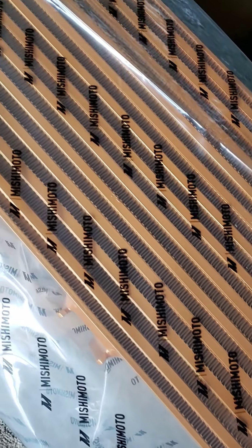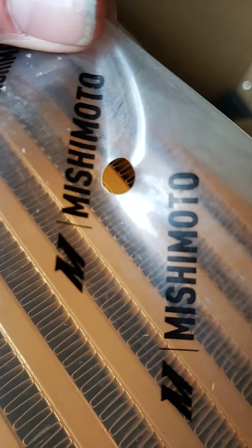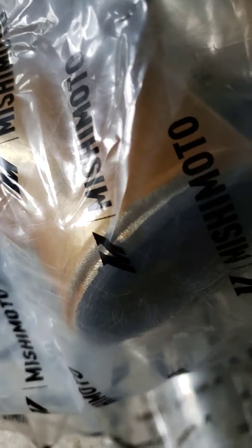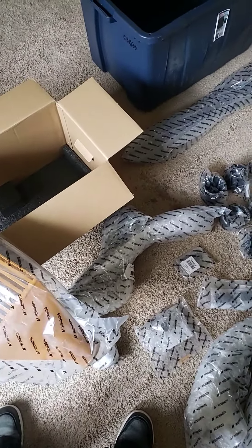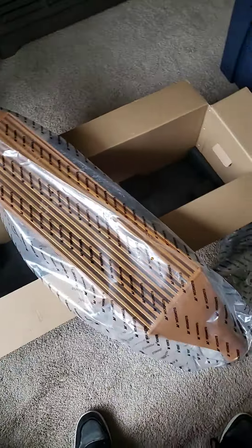The only complaint is it does come packaged, but if you look there are holes in the packaging, which allows for shipping to higher altitudes without the bag blowing up. But there are no end caps, nothing to keep the dust and stuff out of there. That was a little disappointing, especially with the amount of dust that was on the outside of the box.